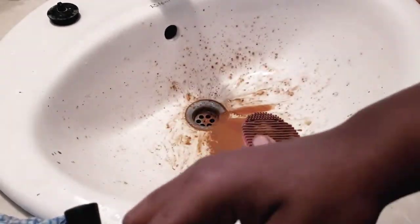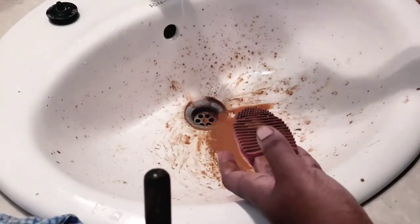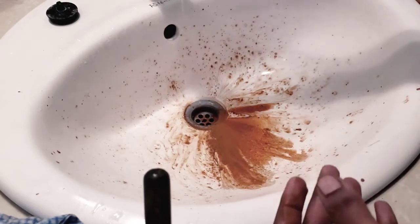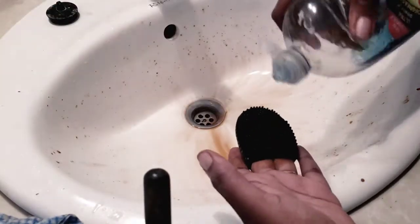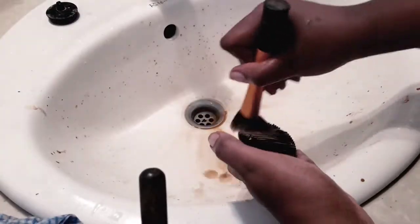I'm going to return this to the warm water, rinse it off, and then switch. I'm going to use my other brush cleanser and go back to the ones I did before just to go over them again.